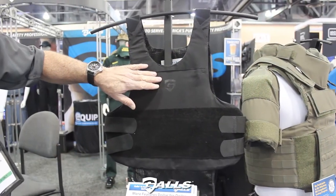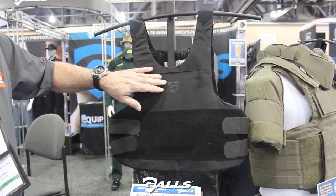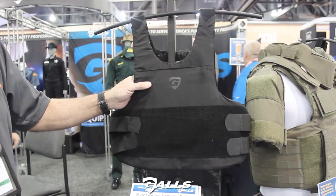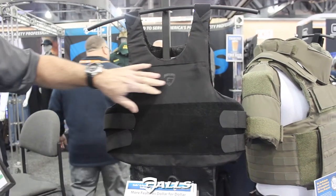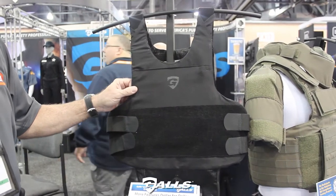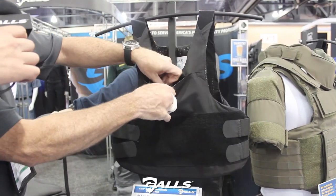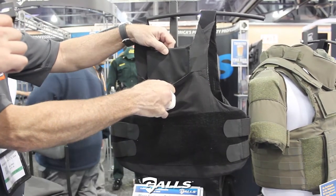What we have here is the Cadillac of the lightweight body armor for GALLS. This is the GALLS G-Force — the concealable carrier that we built brand new for GALLS. It has this amazing hex pattern ripstop material that not only wicks off sweat but looks pretty sexy. You have a top-loading pocket here, so you can add in either a 5x7 or a speed plate or trauma plate, as you see here.